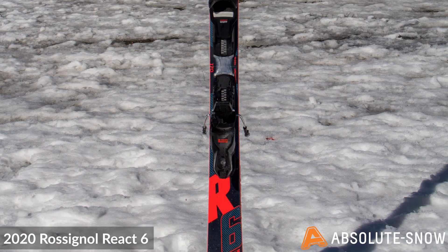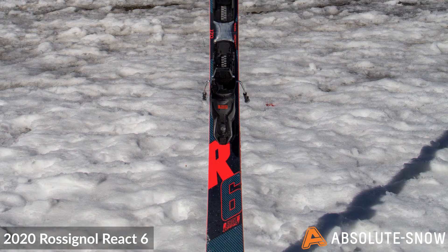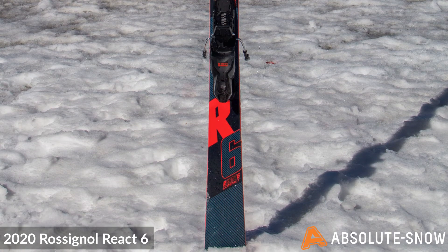Featuring Rossignol's oversized side cut, this ski has a wide tip and tail to deliver precision and power, whilst a slimmer underfoot width increases control and turn hold.